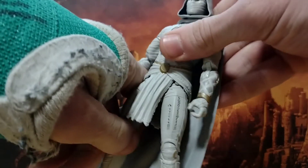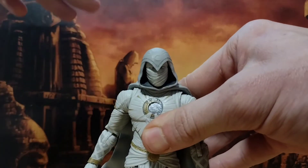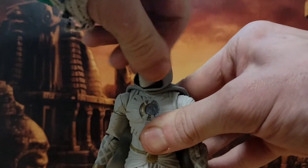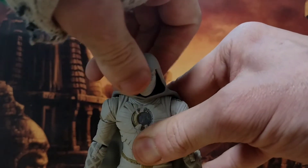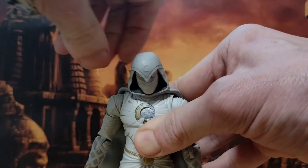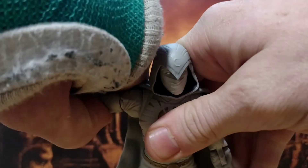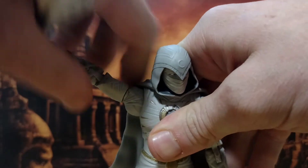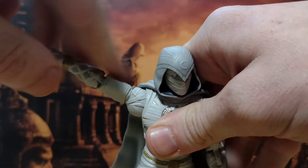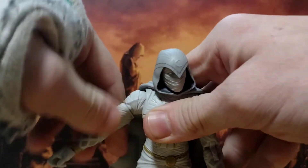He doesn't have anything wrong with him like the Mr. Knight figure, so he gets a pass there as well. Articulation is good, especially considering the sculpting. The head can do a full 360 spin, will go up, will go down. Arms — sorry about the random camera jump there, it decided to be full of memory so I had to dive back in. The arm can get you to more than 90 degrees considerably. Great articulation, got the swivel, little bit blocked by the cape but not much.